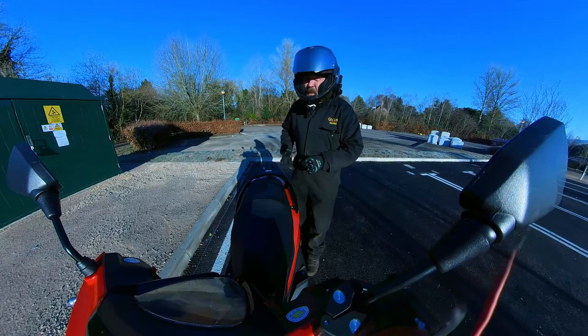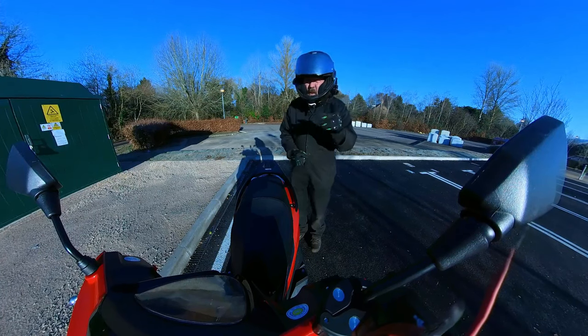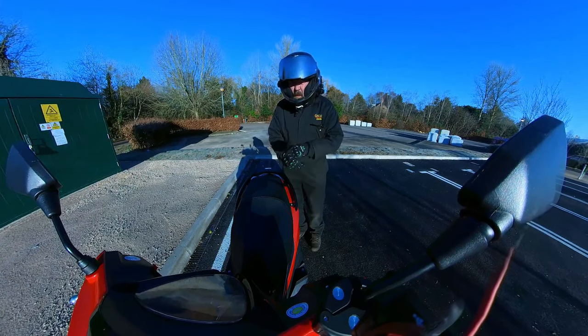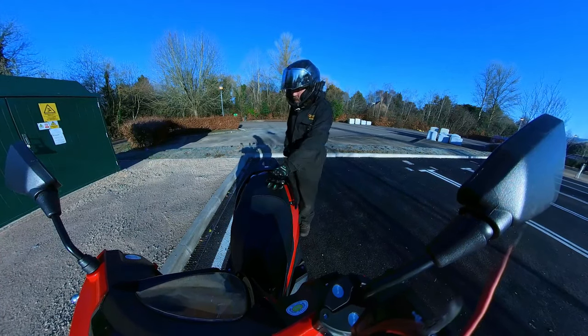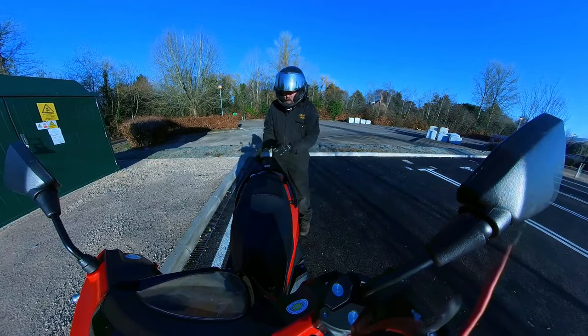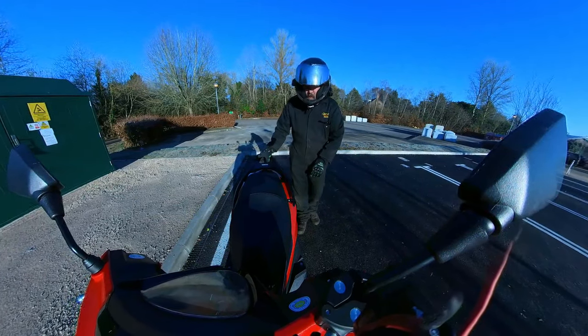We've mounted this on the bottom of the mirror, so you get a view backwards onto the bike and forwards onto the road. Big seat on this, lot of room for the pillion. Grab rail. And you can put a top box on the back — takes a 32 litre top box.